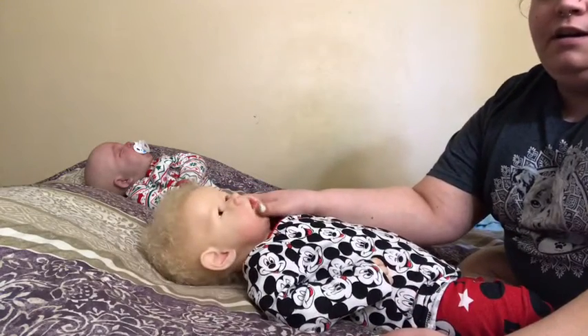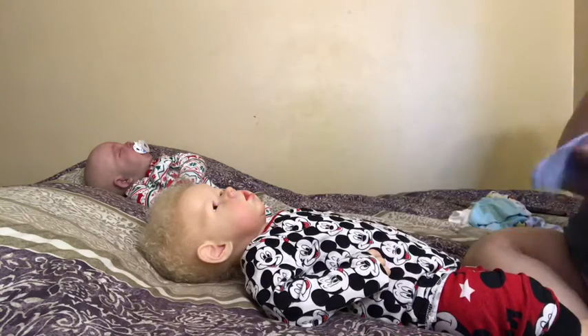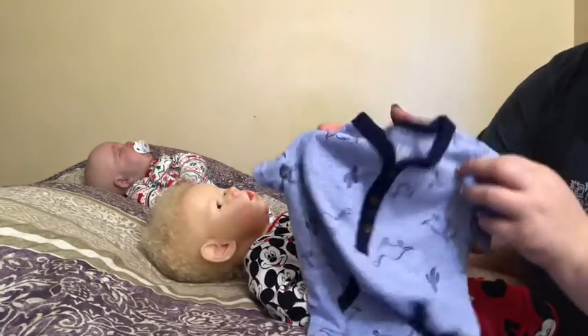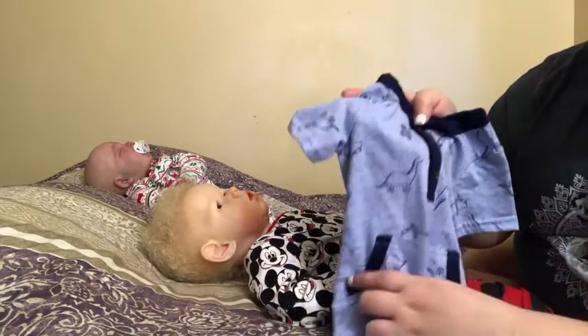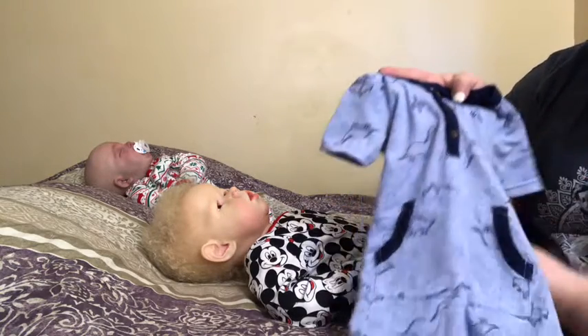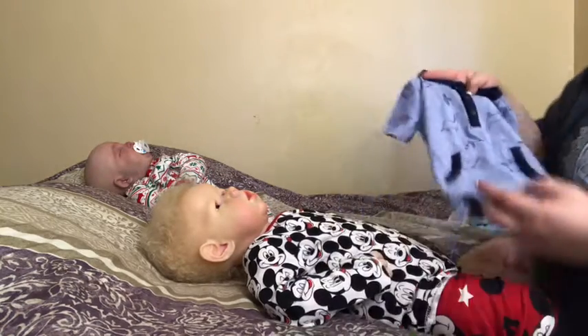And if you hear anything in the background, it's just my dogs being crazy. So, it's a nice day out. I think it's in like the 50s or 60s, and we're not planning to go anywhere today. So I'm putting Nolan in this very cute romper thing. It has a bunch of dinosaurs on it and it actually has pockets so I can stick his pacifier in them. It's very cute — he has not worn this yet.